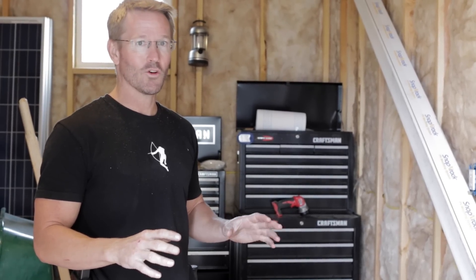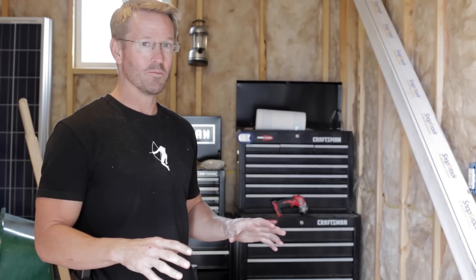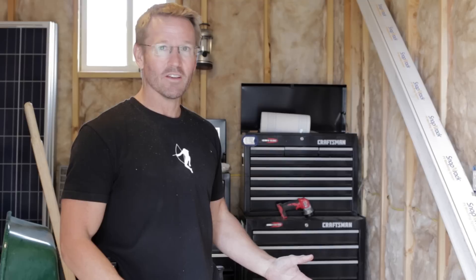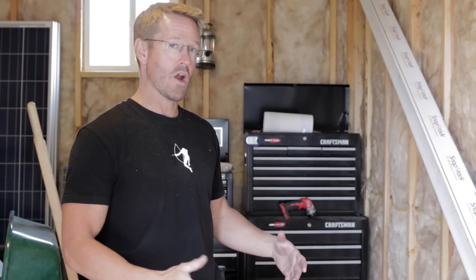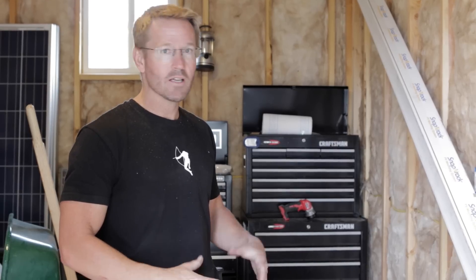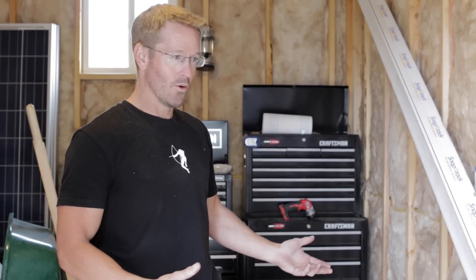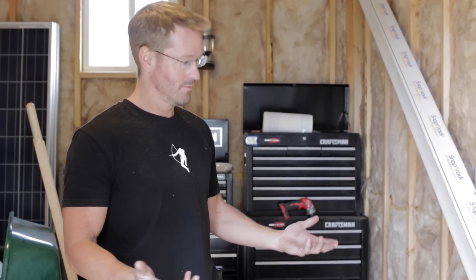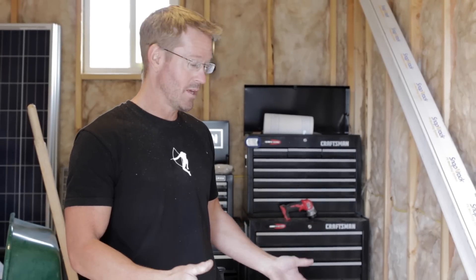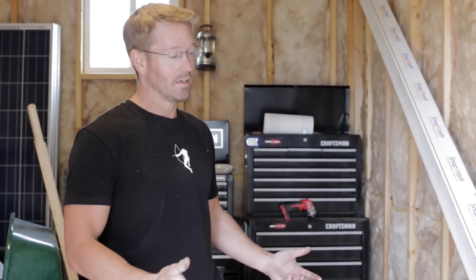I'm learning a lot about charging batteries and how it all works — equalization and all of that. There's a lot more to it than I originally thought. I thought solar and alternative energy would be a heck of a lot easier. You're your own power company now, you're not tied to any utility, so if this goes out on you, you have to fix it yourself.